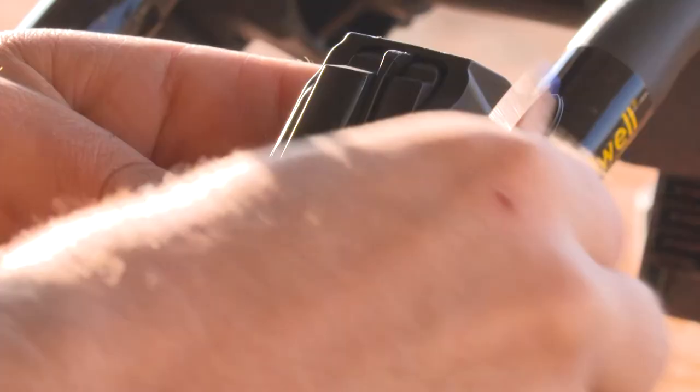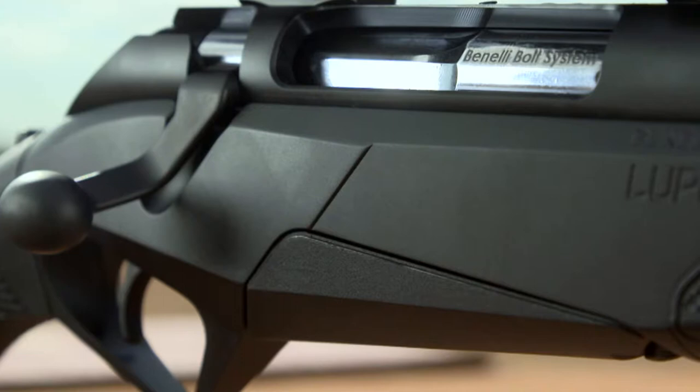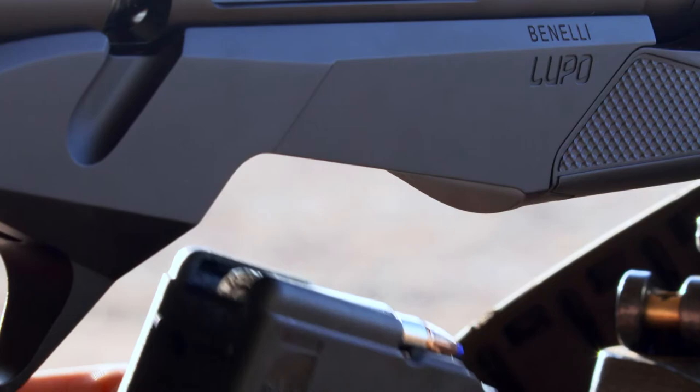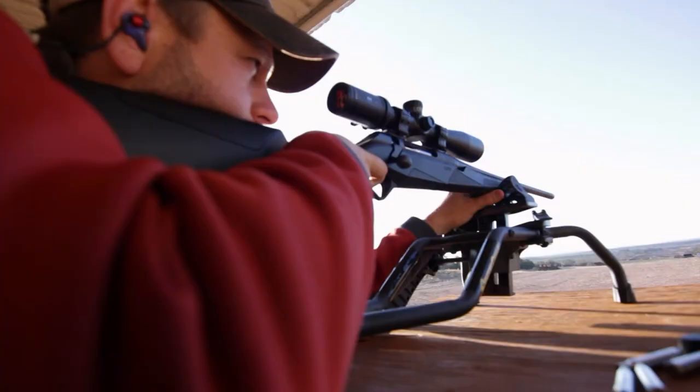We use a staggered magazine to increase the capacity, and we manufacture it out of a polymer material, which is extremely strong and self-lubricating. This allows the magazine to be loaded very easily — it can even be loaded from the top. The magazine also incorporates a partition which separates the rounds from each other, allowing the staggered magazine to feed with the same reliability and repeatability of a single-stack magazine.